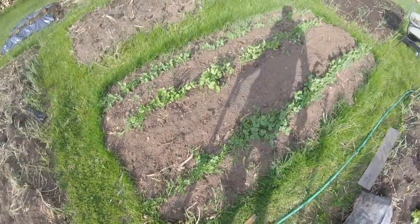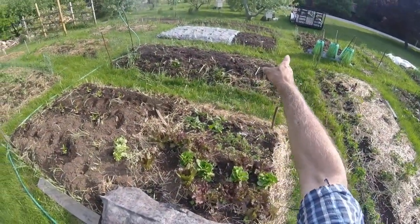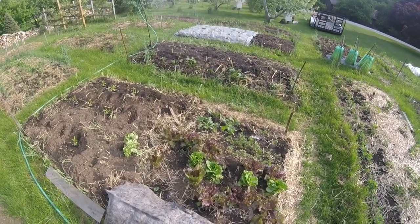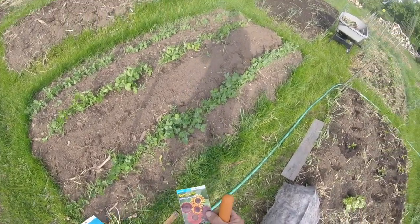In the middle bed here I'll probably have cantaloupe growing, and the further bed out there I'll have butternut squash growing in the middle. So around the edge here I'm going to plant sunflower seeds.